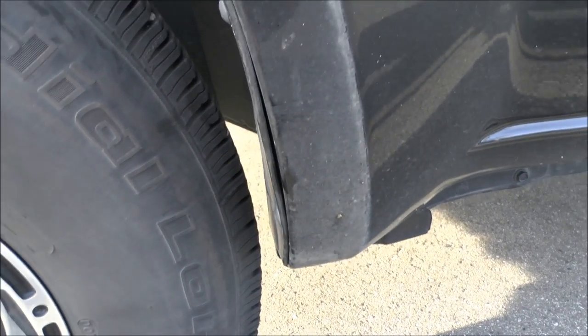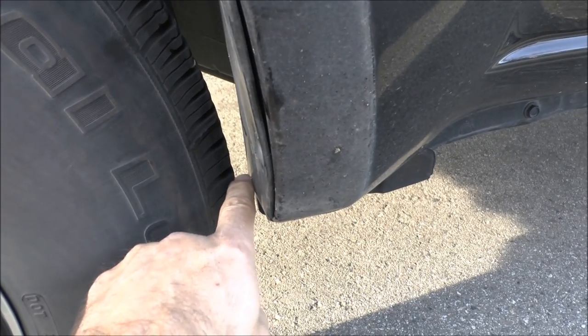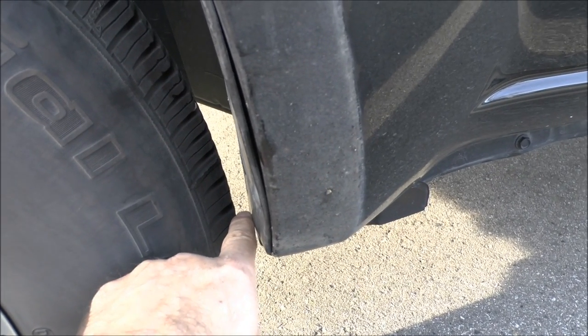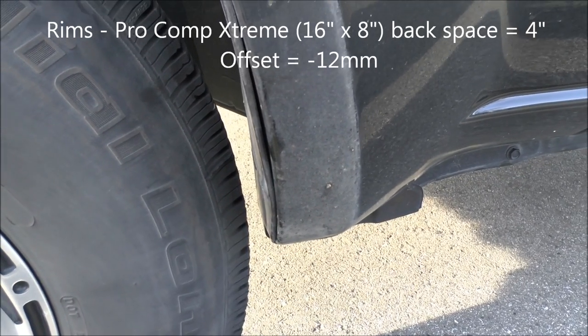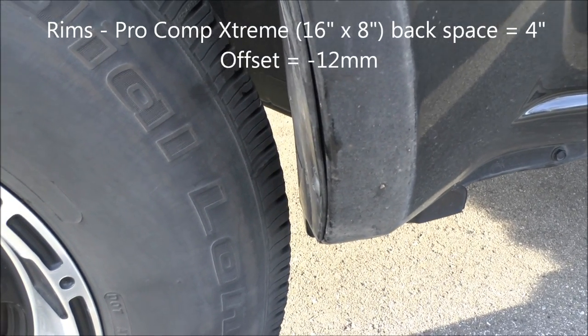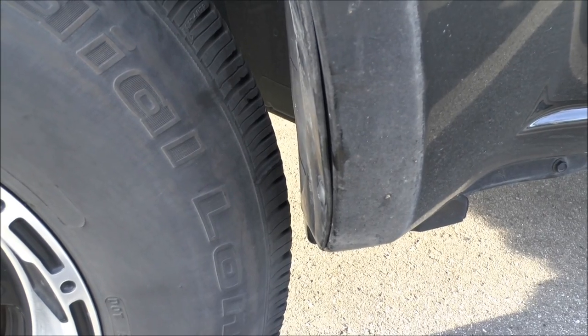With the tire turned you can see that there's not much clearance with the 31's — about three eighths of an inch — which means there's no way there's going to be enough room for 33 inch tires.